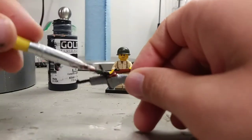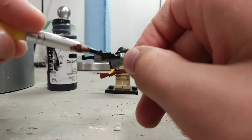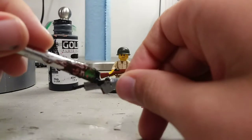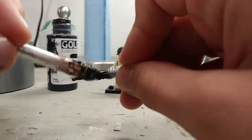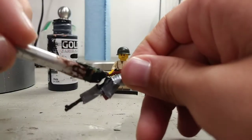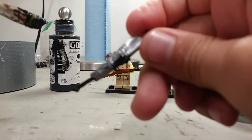I think that's quite good, so I'm going to go onto the hammer now. You can really just put it on the hammer, and you can do it on the back too. The hammer is easier.